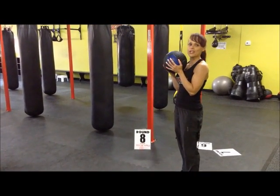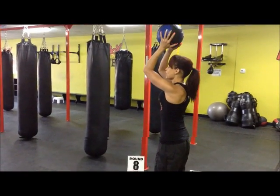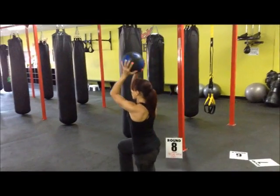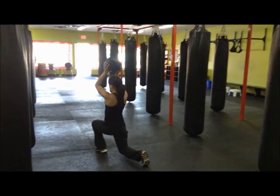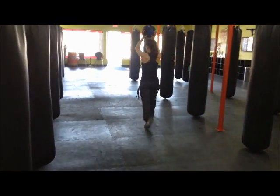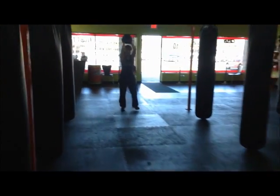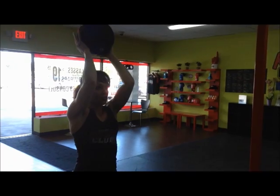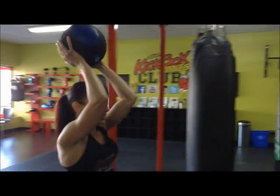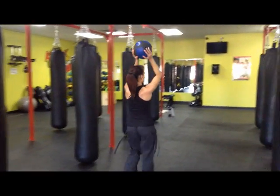All right, here we go. Round eight. We've got our tricep walk — favorite one. Ball is going to be just above the head, elbows are going to be slightly bent. All we're going to do is take a lunge forward, all the way down. Ball is going to stay above the head. If it bothers your knees, off-angle lunges from side to side. Once we get down to the ledges, tricep press — we're going to do these for 15, keeping the elbows tight in at your forehead height. Once we're done, hold that ball above your head and walk back. You're going to have two rounds of this one.